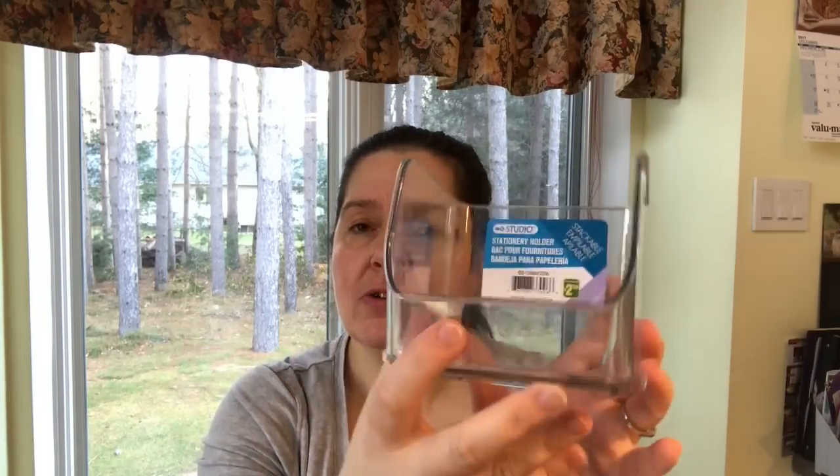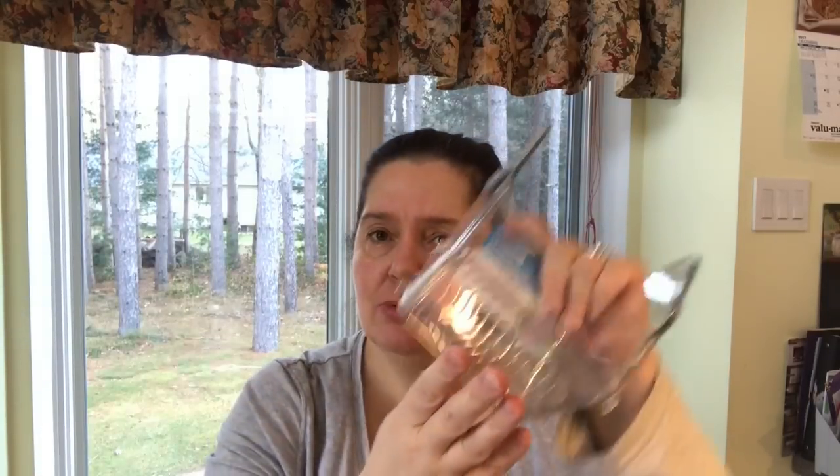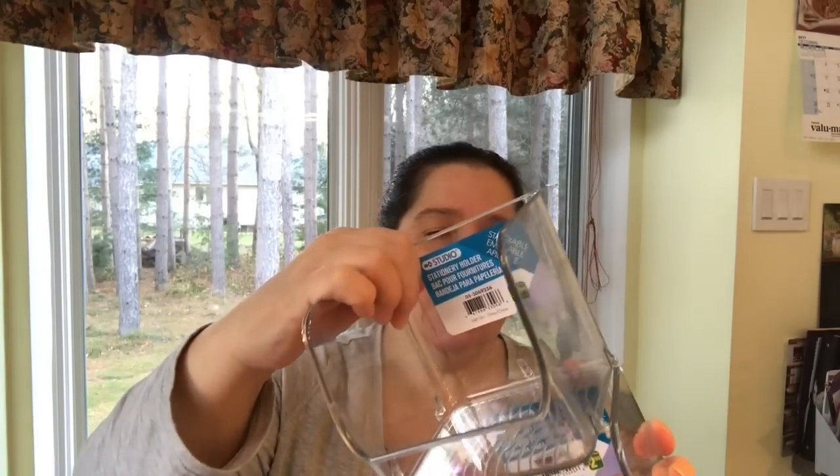This is new at Dollarama — stackable acrylic stationery holders at two dollars and fifty cents a piece. The acrylic is very nice quality; it's not the hard kind that chips when you bang it. There are little feet and a grippy feel, and as I showed you, you can stack them. I bought several because I love using clear bins to organize things everywhere — my office, studio, craft room, washroom, vanity, cupboards.